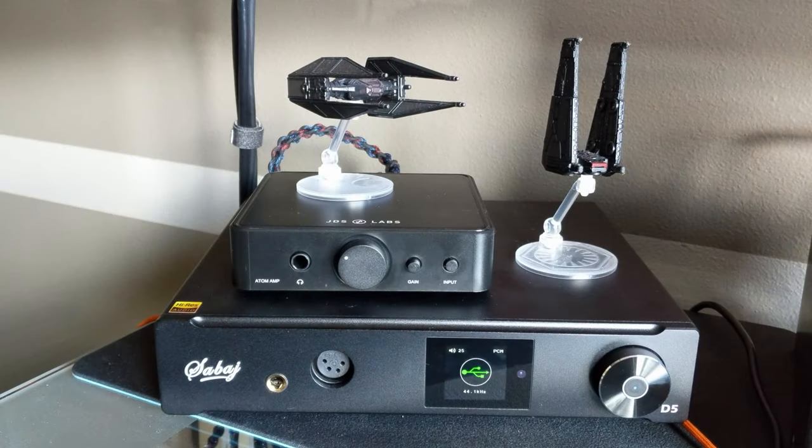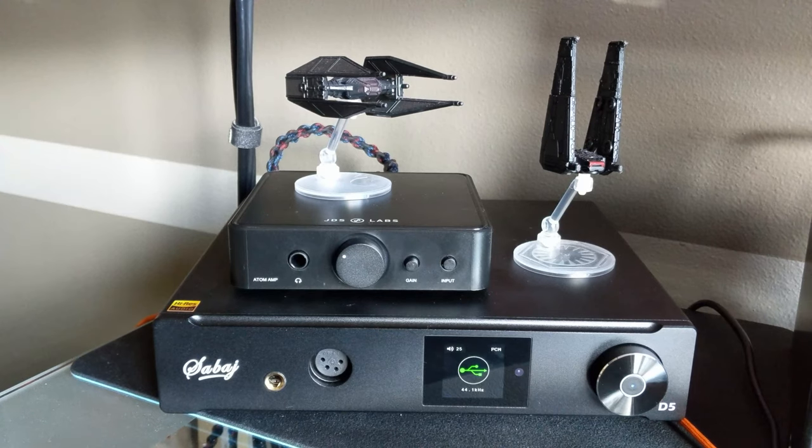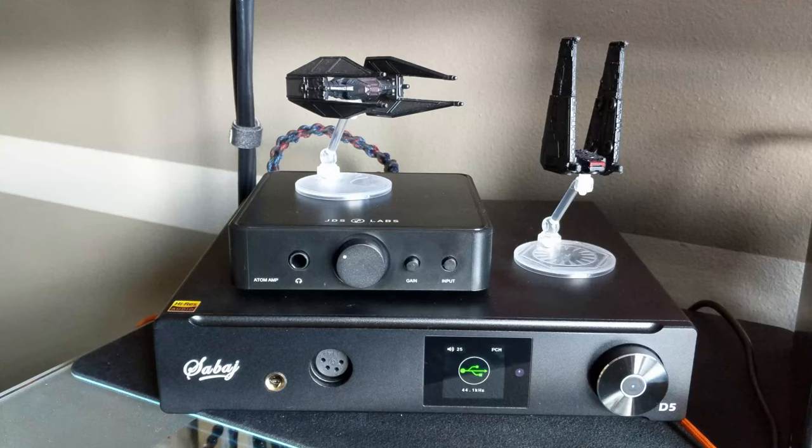Alright guys, back with another review for you gamers out there. This one will be twofold — I'm going to tackle first a review of a piece of equipment and try to get both into one video. So first off, this is the Savage D5, and I picked this up because it has spectacular measurements per Audio Science Review.